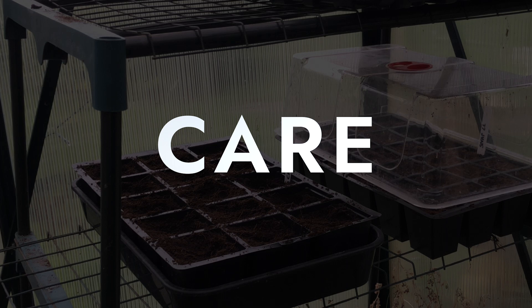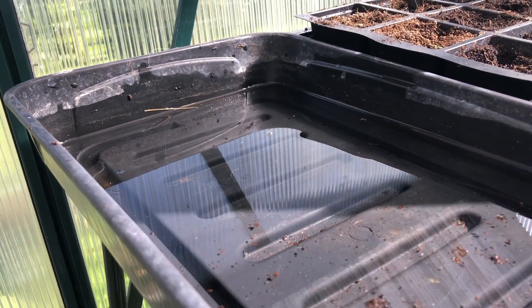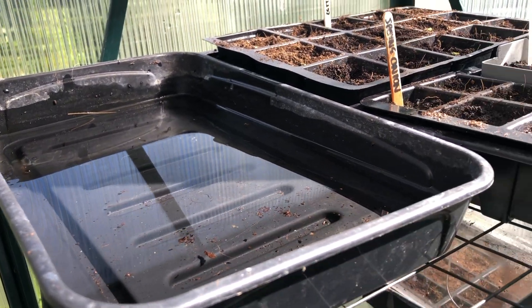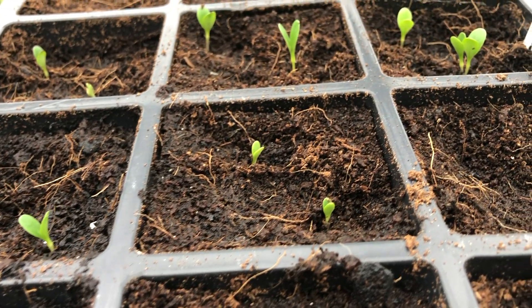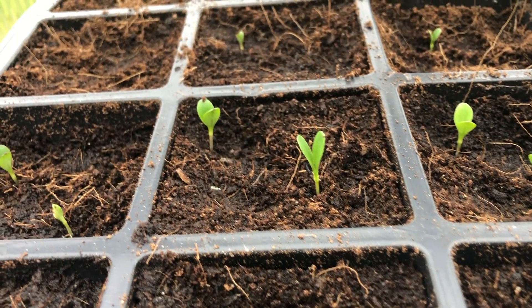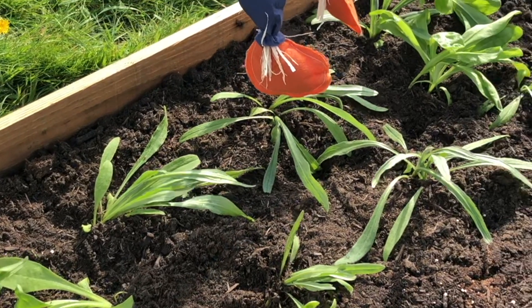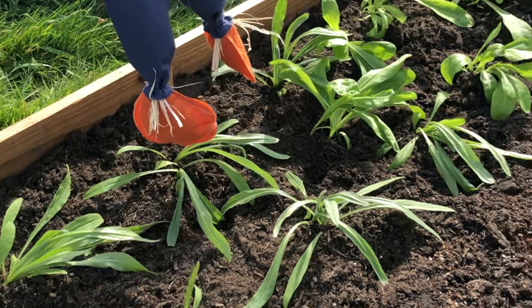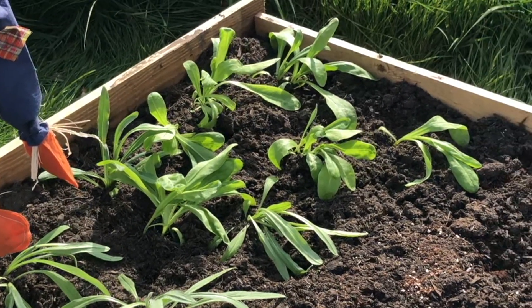Care: I place my cornflower seeds in a tray of water and water from below. They need a temperature of around 20 degrees to germinate, so the greenhouse is the best place. Cornflower seedlings can tolerate a frost. In spring, harden off your seedlings to get them used to the outdoor conditions, and plant out in a nice sunny bed or pot.